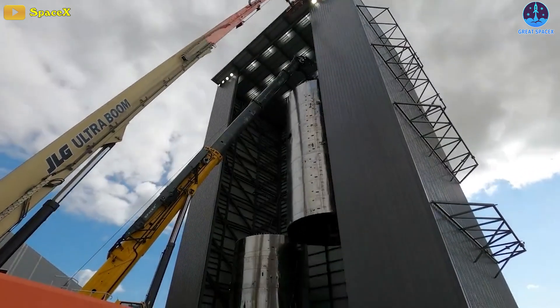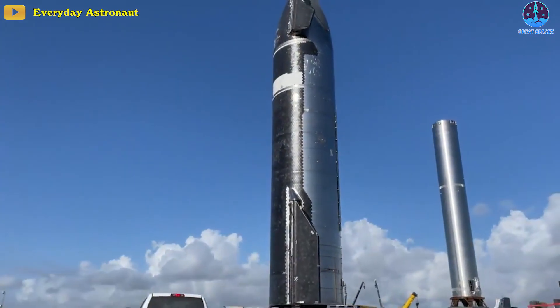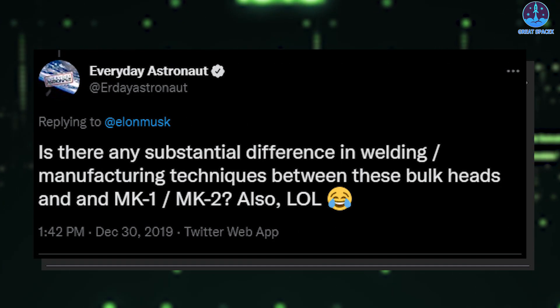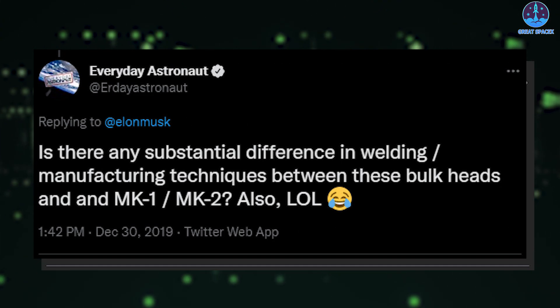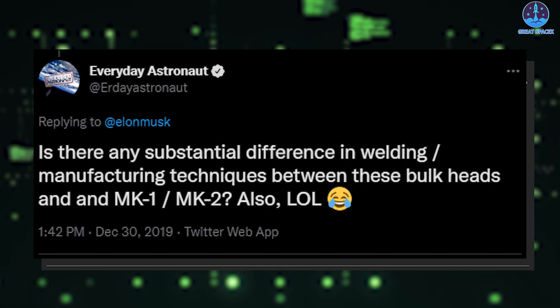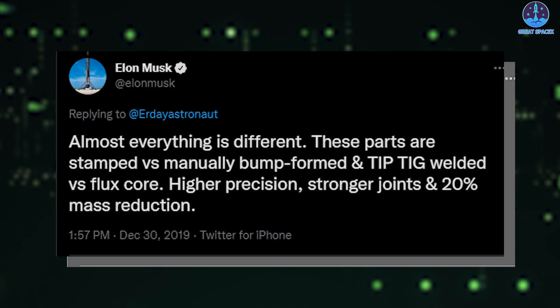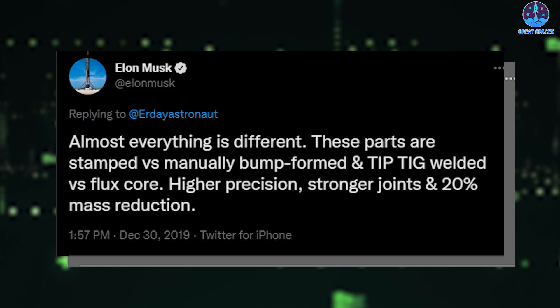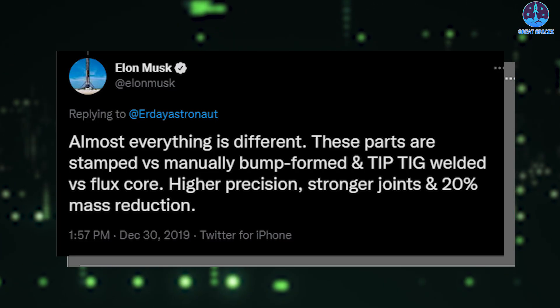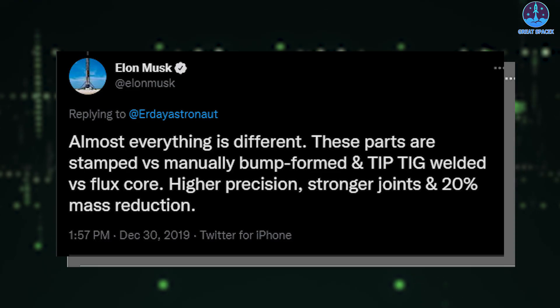As a result, SpaceX had to make significant upgrades to the following Starship prototype. Everyday Astronaut, back in 2019, asked Elon in a tweet whether there was any substantial difference in welding and manufacturing techniques between the new bulkheads and Mark 1. Elon Musk replied: "Almost everything is different. These parts are stamped versus manually bump-formed, and tip-TIG welded versus flux-core. Higher precision, stronger joints, and 20% mass reduction."